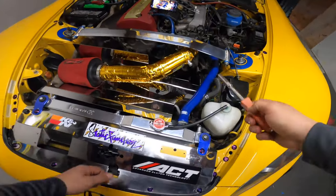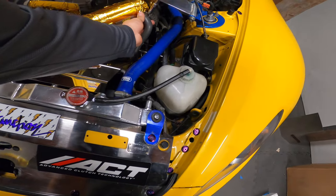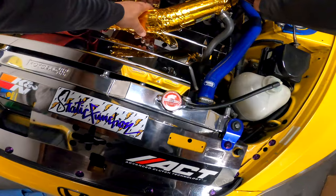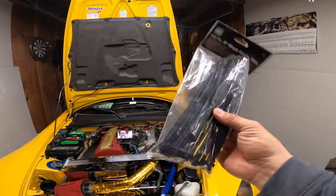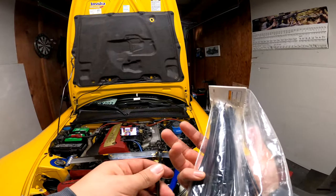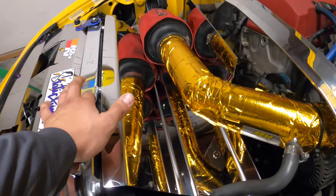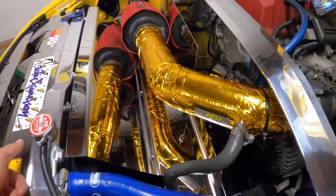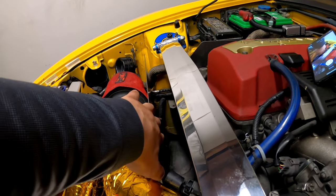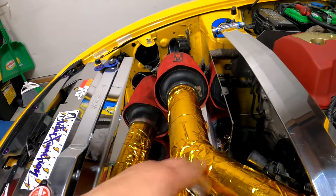Switched it to super view so you guys could see a bit more of what I'm doing. Zip ties - because if you're a car guy and you haven't used these, are you really a car guy? These come in handy all the time. Finished installing the heat shield - it's hella sturdy, it's not gonna move anywhere. It has that gold tape in the back so whenever the heat hits the engine it won't heat up the actual part, so it'll help keep the intake cool and it looks cool.